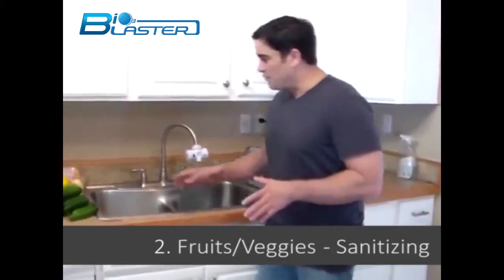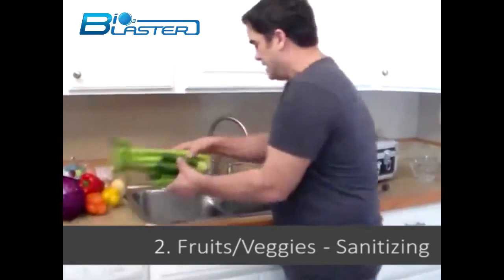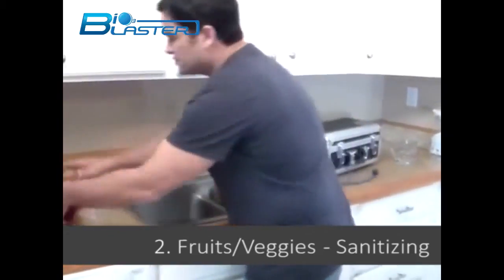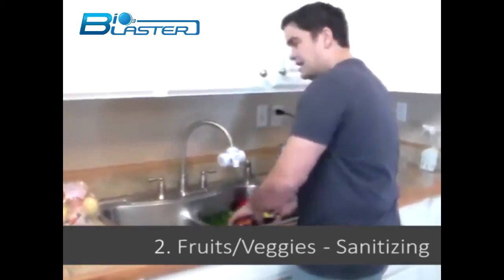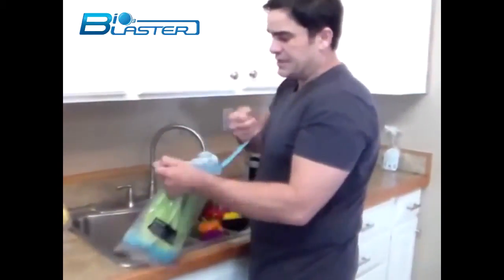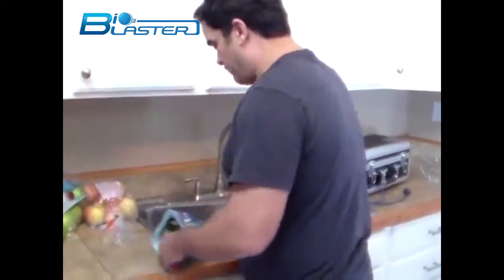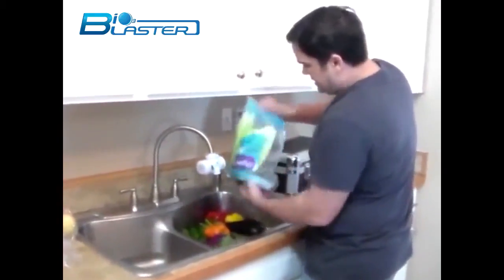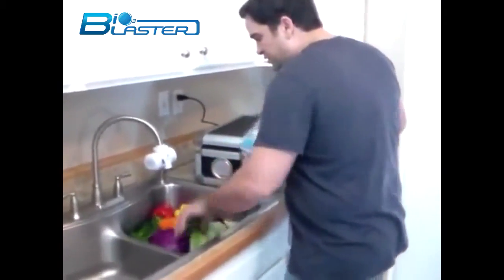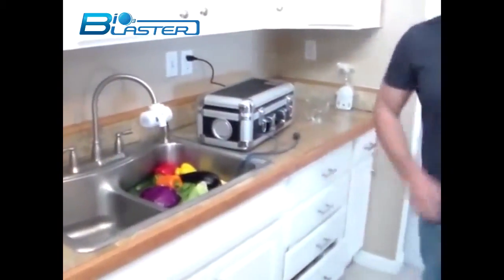So what we do is we fill the sink with water and then put in all of our vegetables. It keeps the vegetables fresher longer, it destroys all the harmful pesticide residues, and in general it just keeps your food the way it should be — clean and healthy. Lettuce and vegetables treated with ozone last longer; it's been proven.